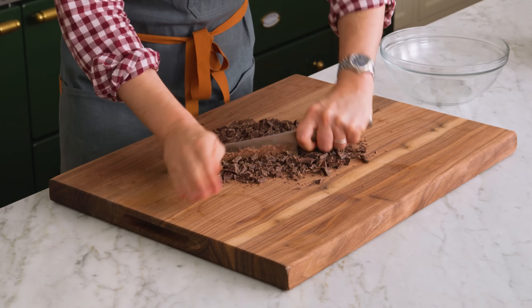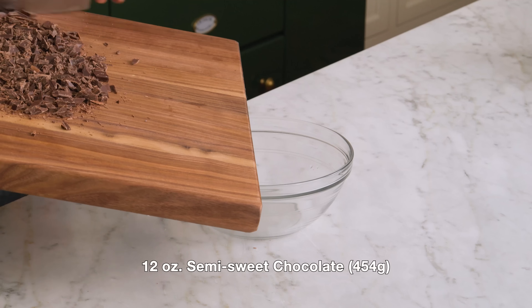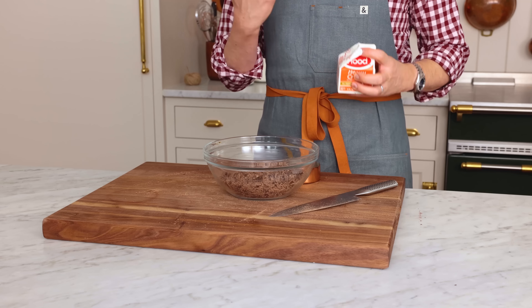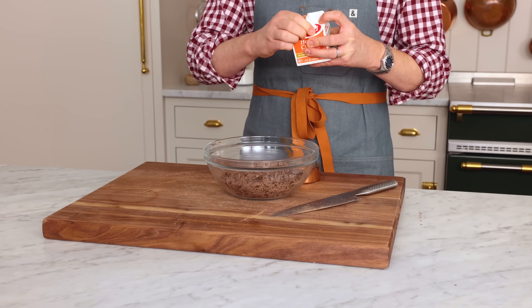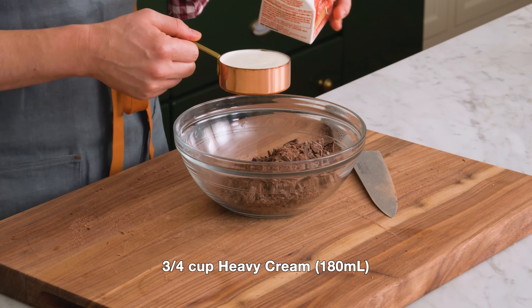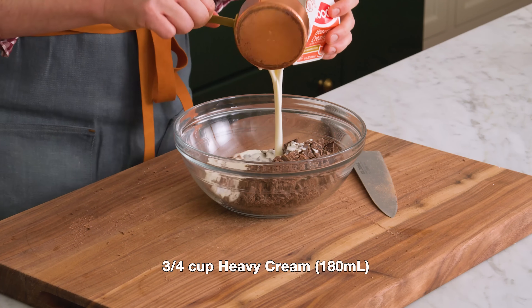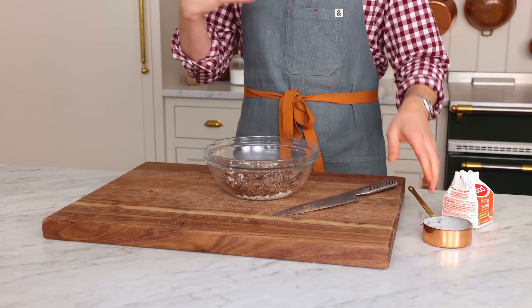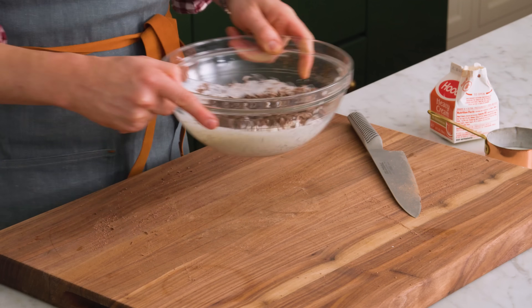I also want to add 180 mils or three quarters of a cup of heavy cream. This will give us a silky, delicious ganache. You don't have to use only cream — you could add maybe a bit of coffee, some bourbon, literally any flavor or any spices you love. Make this recipe your own, and let me know in the comments what you would add to your amazing ganache.